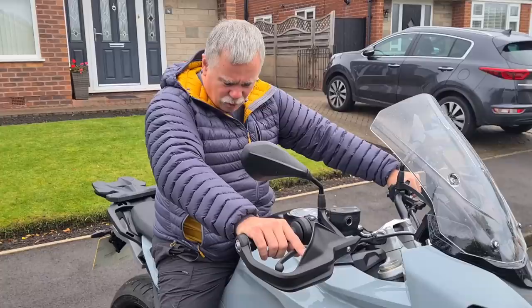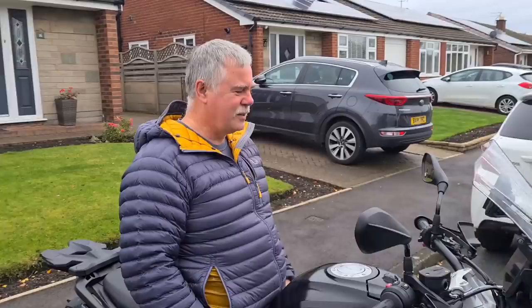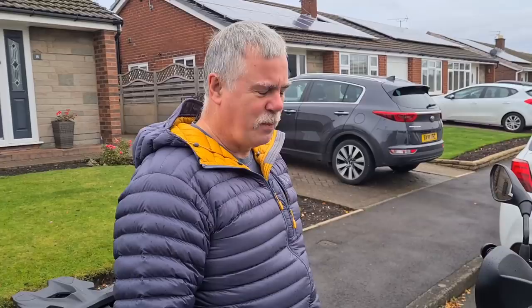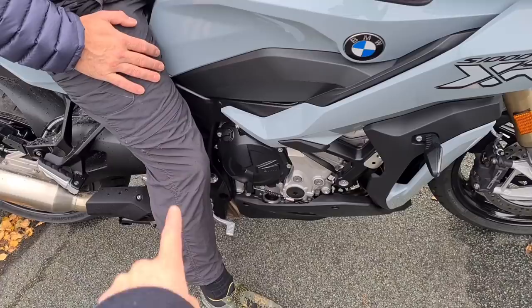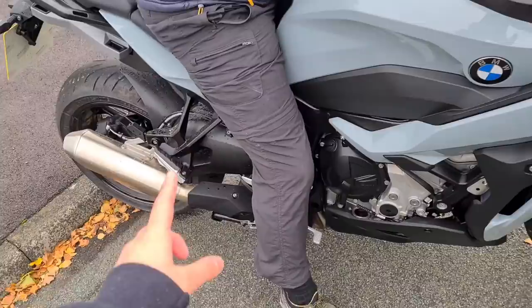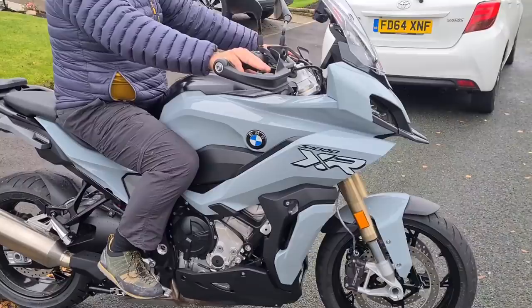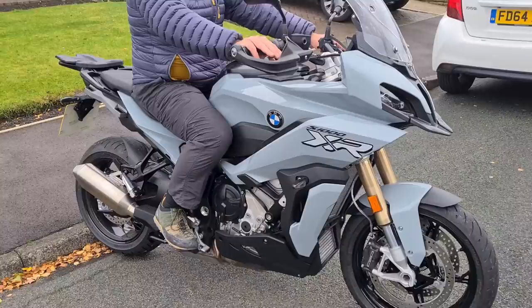I've never had any problems paddling on BMWs at all. But when you sit on this and the foot pegs are right where your feet are, they dig in — so it'd be hard on the carset when paddling. With the GS the pegs are a bit further forward so your feet can sit comfortably at the side, and with sportsbikes you've got more of a rearset. With the F800R and F900R as well the pegs are very much where your legs go down — great riding position, but not so good when you're paddling. Can't have everything.